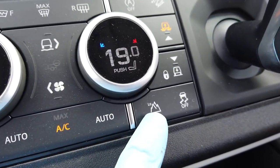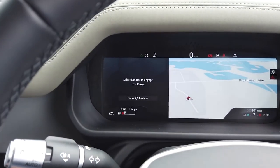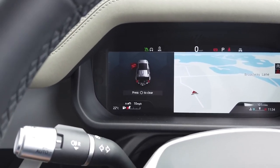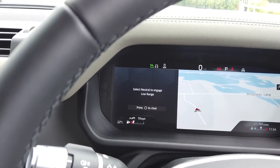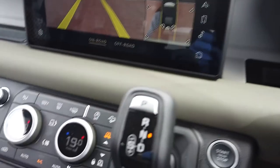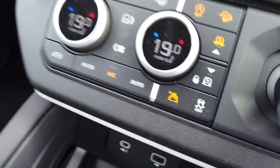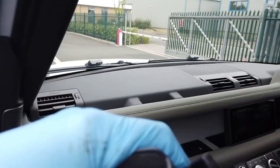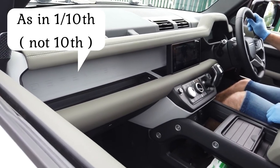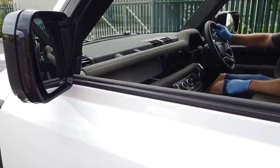Next we're going to put it in low range mode. It's saying to select neutral to engage low range - put your foot on the brake and put it into neutral. There you go - low range selected. The light's showing low range is engaged. When you go back, rather than being in first gear it should creep back very slowly.